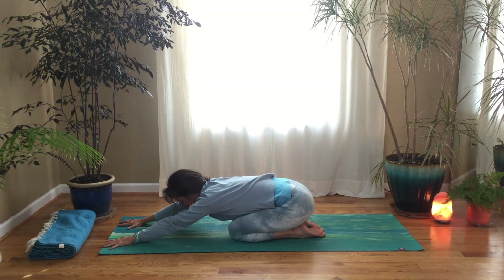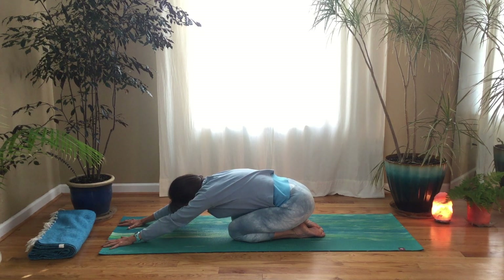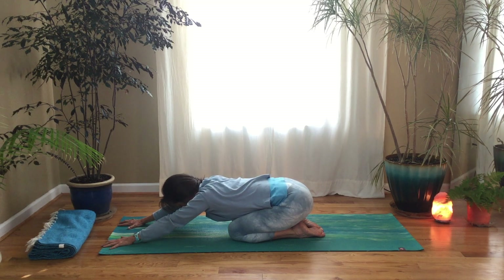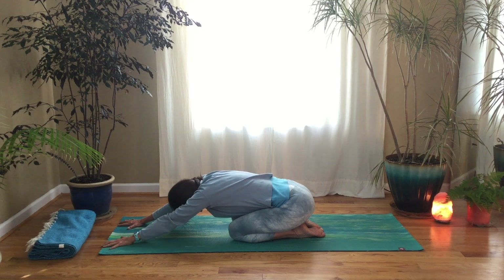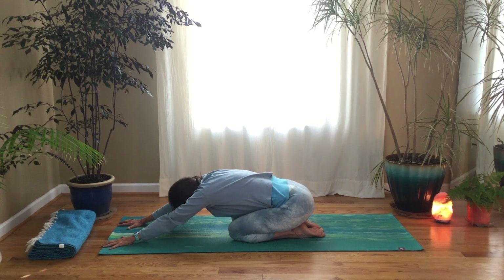Let's do child's pose with our knees slightly apart. Have your arms forward and straighten your arms while lifting your head off the floor, so your ribs rest on your thighs. Begin to cat-cow in the upper back — on the inhale, think of sending your chest towards your hands; on your exhale, breathe into your back and expand the back between the shoulders. Just glide back and forth between your cat and your cow. Notice how the pelvis stays more or less still because it's sitting on your heels, but the upper back is moving.